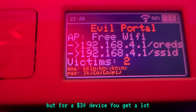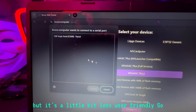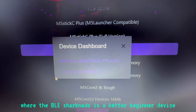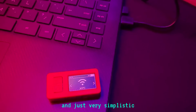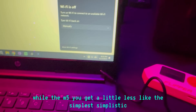The M5 has a lot of capabilities — it has pretty much everything the Flipper Zero has, including Wi-Fi pen testing without needing an additional module. That's one advantage it has over the Flipper Zero. But for a $30 device, while you get a lot, it's a little less user-friendly. The BLE Shark Nano is a better beginner device because it's GUI-based, bright, in-your-face, and very simplistic, while the M5 gives you a little less of that feeling.